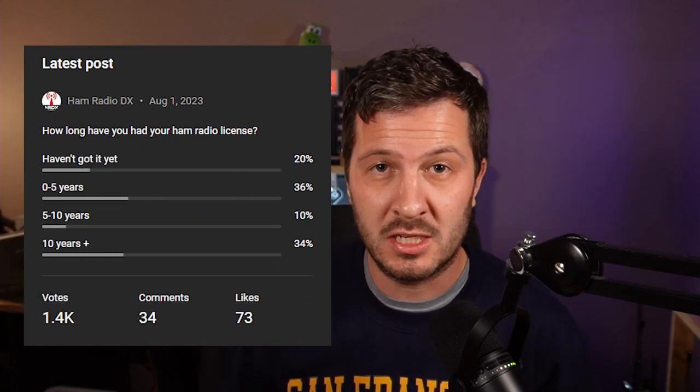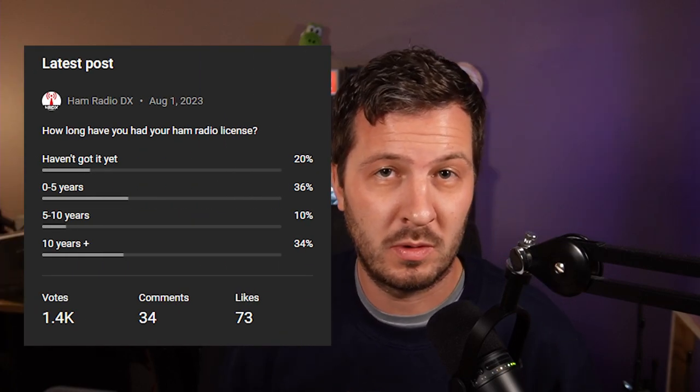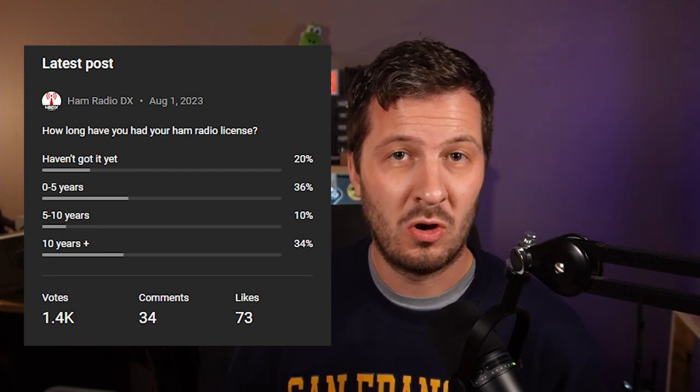A recent poll showed that 56% of 1,400 respondents said they have had their amateur radio license for less than five years, or haven't got it yet. It's always been my goal through this channel to help you learn more about amateur radio and to progress towards getting your license or upgrading.